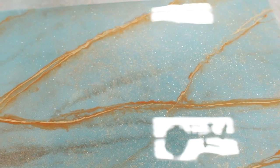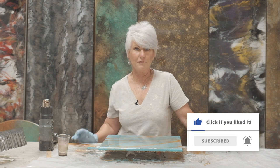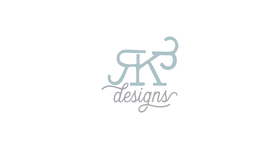Thank you so much for watching. I appreciate it. If you like this video, give me a thumbs up, subscribe, and hit the bell for future notifications. Bye!